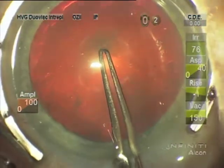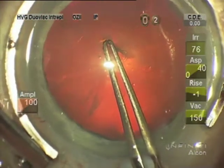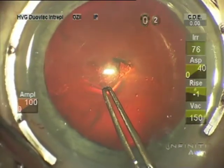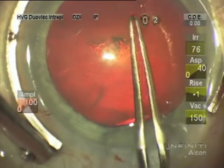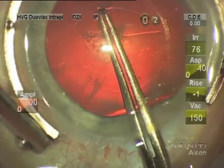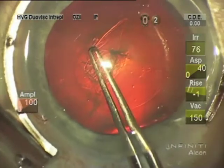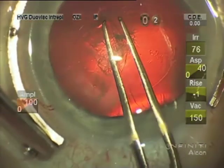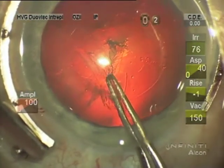I start the capsulorhexis with these forceps in most cases, but in young people and loose zonules and so forth it takes a cystotome to start. I like to make the capsulorhexis about five millimeters in diameter and make sure that I have anterior capsule covering the optic.